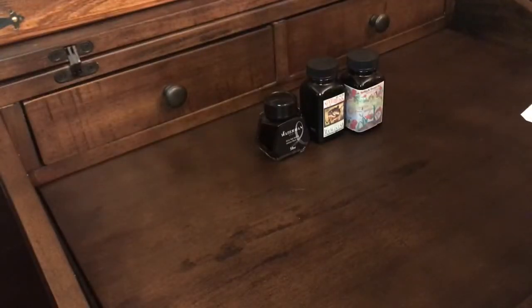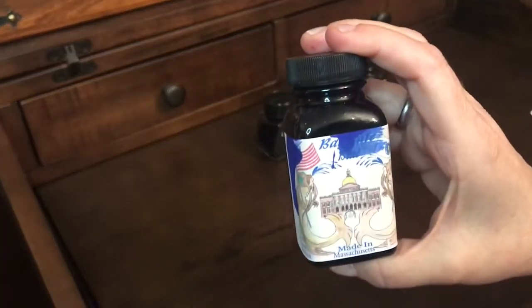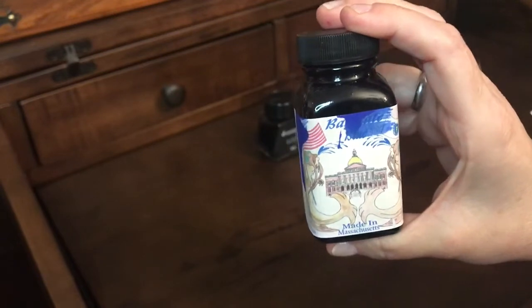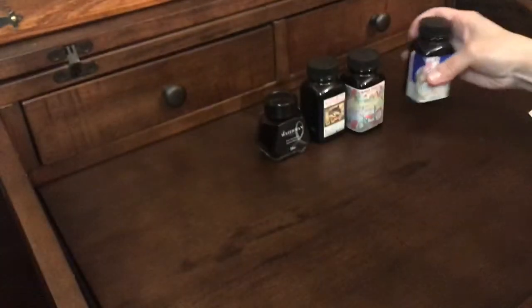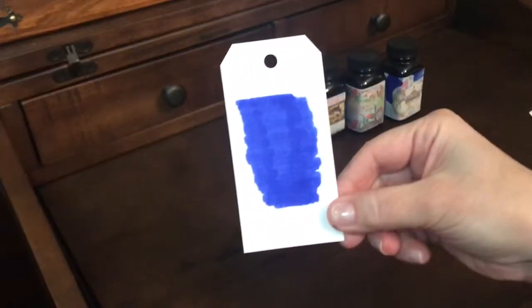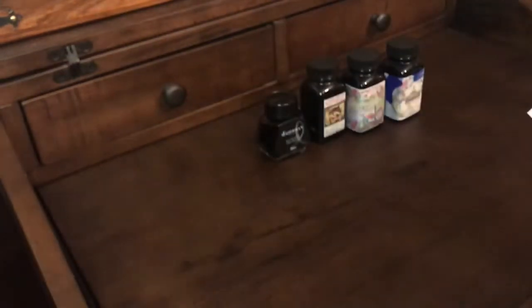Another Noodler's ink I have is the Baystate Blue. It's a really vibrant blue — here's what it looks like. It's my most vibrant ink, a really bright blue. I love that one.